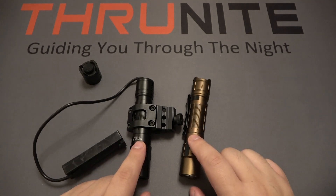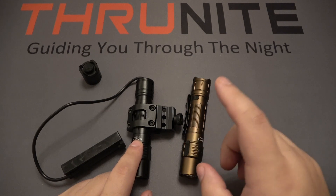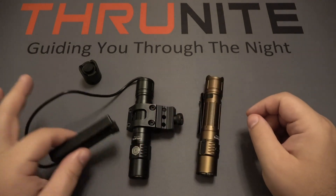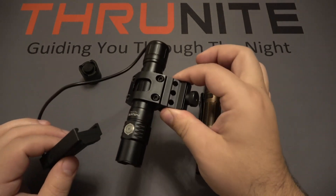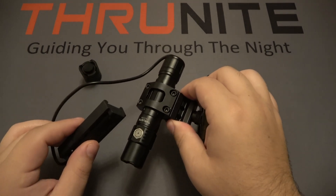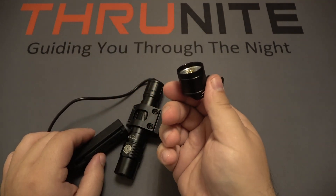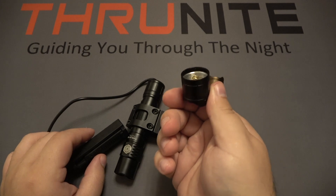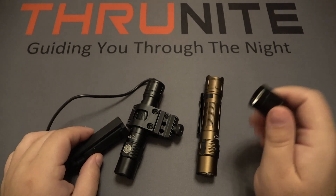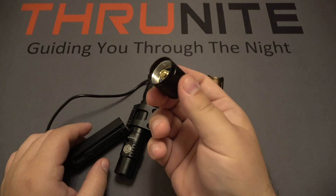I'm going to cover both TN12 Pro models together because they are identical. This is the black Thrunite TN12 Pro and this is the desert tan TN12 Pro — the only difference is color, and this one comes with the pressure switch and mounting bracket. Even though this is a weapons system light, if you choose to take it off your weapon, it comes with the original tail cap so you can still use it as a regular EDC light or carry it around. It's not just going to be a weapons light forever — you have the option of switching back and forth, which is really nice.